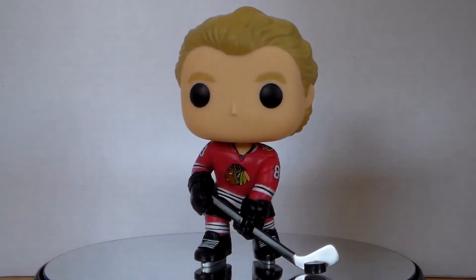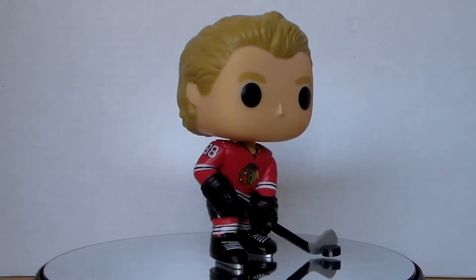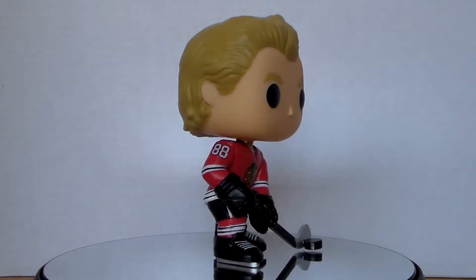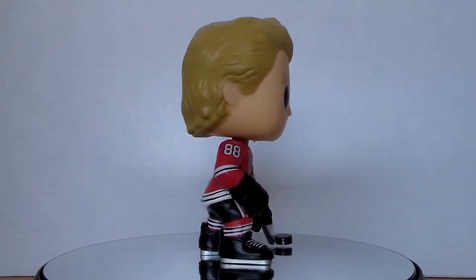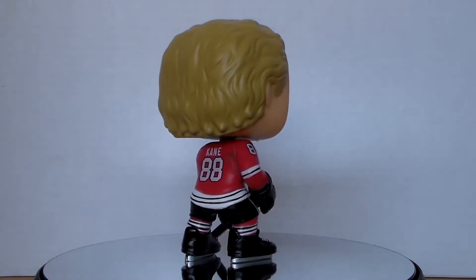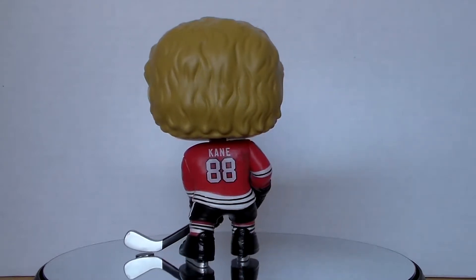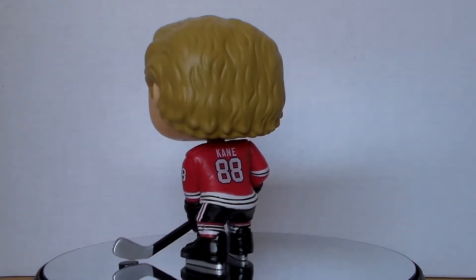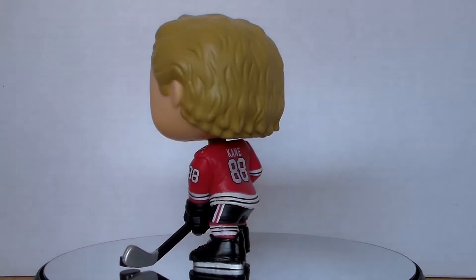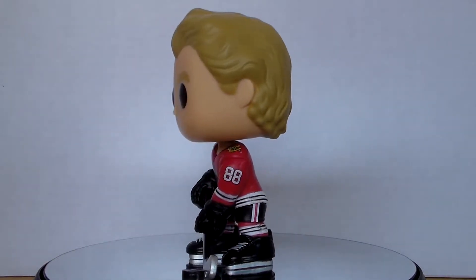In terms of the pop itself, I have to say I'm very pleased with it. The details are very accurate to how Kane looks in real life in pop form. Patrick Kane normally has slick back hair, which they nailed in this pop. In terms of the uniform, it's very easy to tell that the logos, name, and numbers are not hand-painted on, but instead they are printed on, which makes a lot of sense due to the high level of detail in the Blackhawks logo, as well as most hockey logos in general.